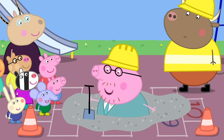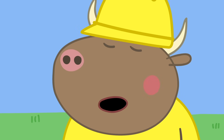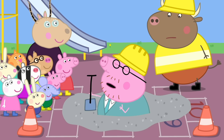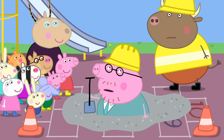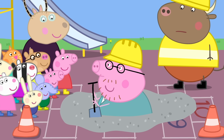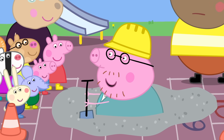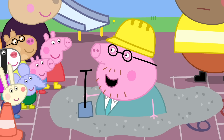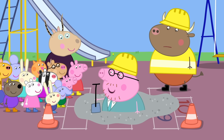Exactly! It will set as hard as rock. Daddy Pig, I think you should step out of there before— I'll be with you in a moment, Mr Bull. I'm just talking to the children. You see? The concrete is soft. Still soft. And now... Hard! Wow! All thanks to a bit of simple science.